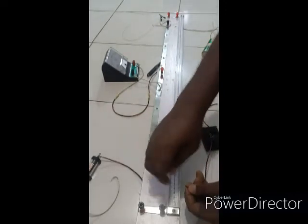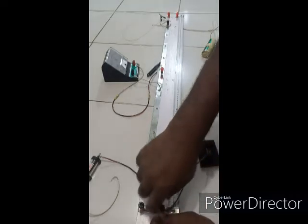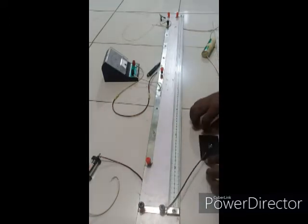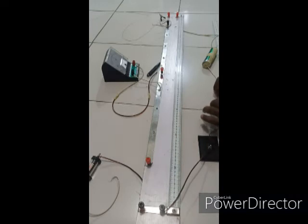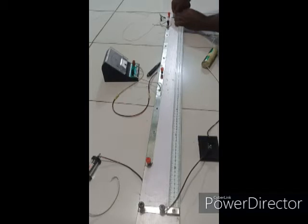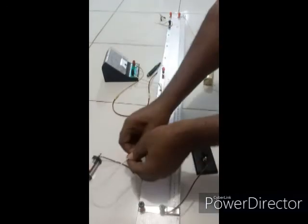I'm going to be connecting the key to the left part of the meter bridge. One of the precautions we need to take is to ensure tight connections — for any connection you are making, ensure that it is tight. I'll connect the cell to the right part of the meter bridge. The lower part of the meter bridge is now set.